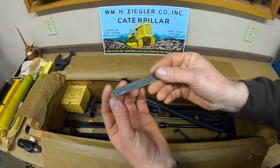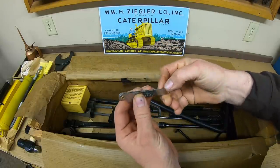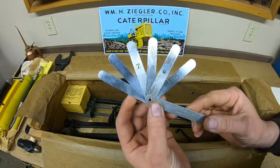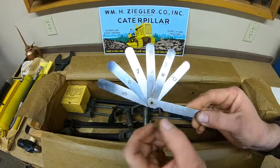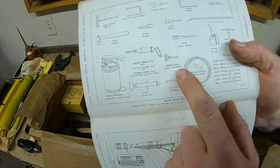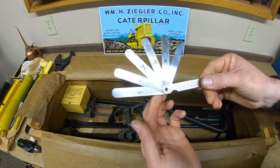Next is a neat little item — it says 'Caterpillar' right on it. That's a feeler gauge set. The blades are 5, 6, 7, 8, 9, and 10 thousandths. In the manual, that's the 1B9660 gauge valve clearance — what you use to make sure your valves were running within spec.